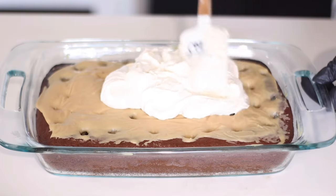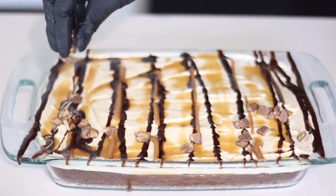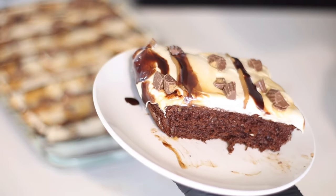Today's video, I'm going to be showing you how to use a box cake mix and turn it into this delectable peanut butter chocolate poke cake.